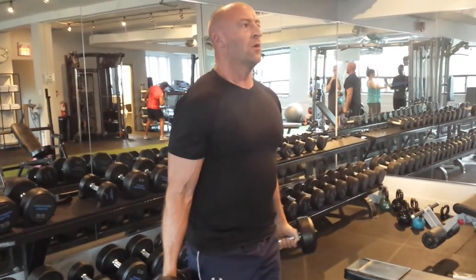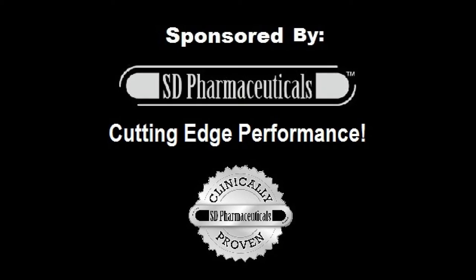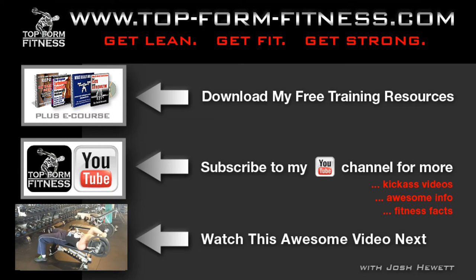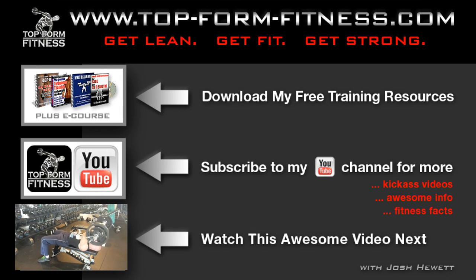Until next time, stay strong. Once I reach complete fatigue with the triceps head cavers, I'm going to switch to a pullover tricep extension — reaching back behind my head to get a full stretch of the triceps, then extending fully over my chest.